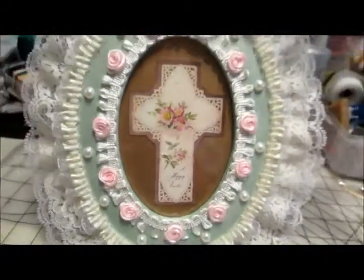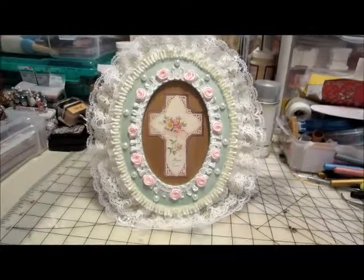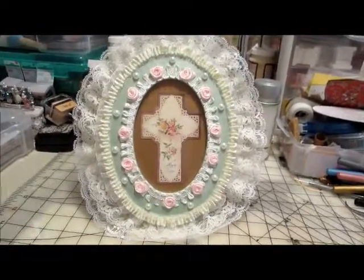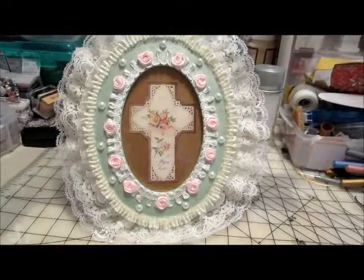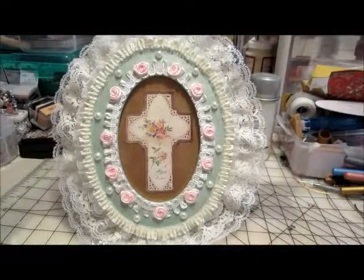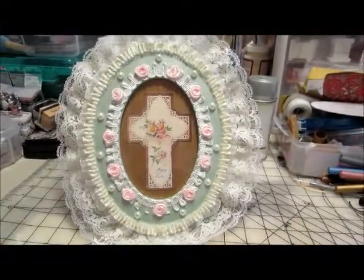So I plan on giving that to her tomorrow, and I hope she likes it. I think it came out really nice. I just wanted to share that with you all today. You all also have a Happy Easter with your family, friends, and loved ones. Thank you for watching today. Happy crafting. Bye-bye.